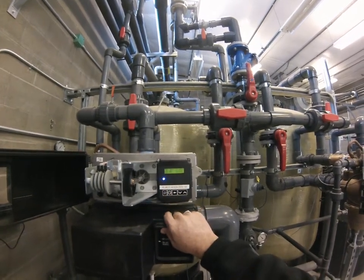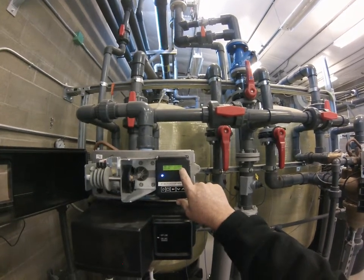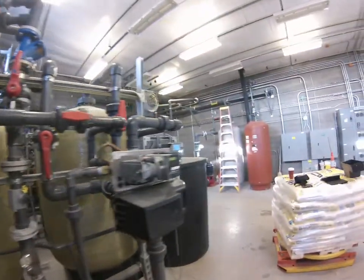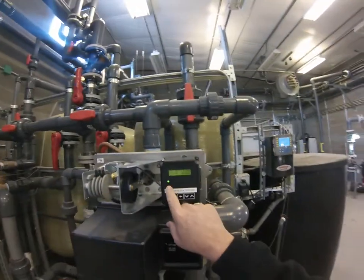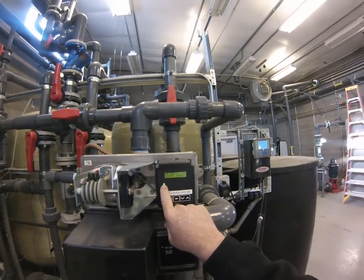Push D to get back to the normal side. I have already fixed the time on this one — the time is correct. Blue is operational. If we come over here, we'll see a flashing green light. The flashing green light is an indication of the unit in standby.